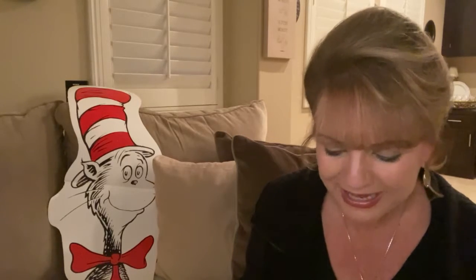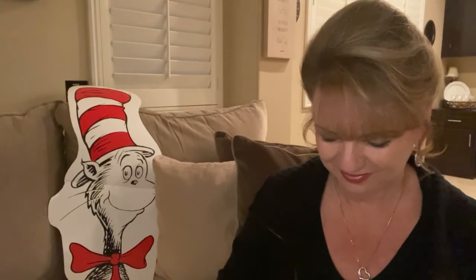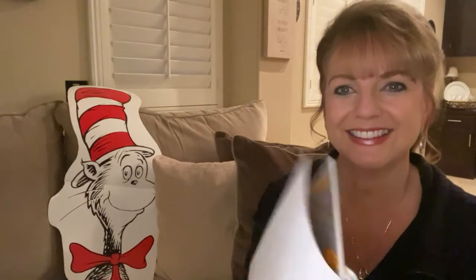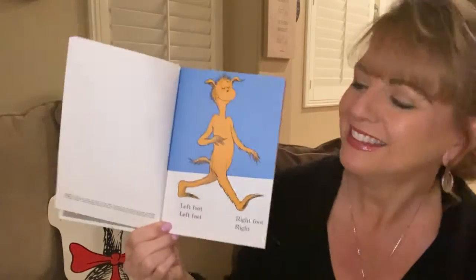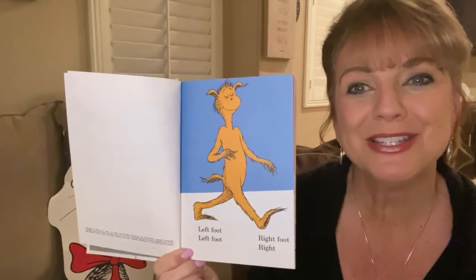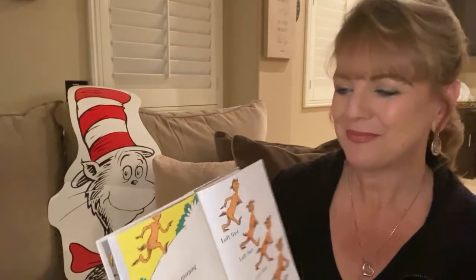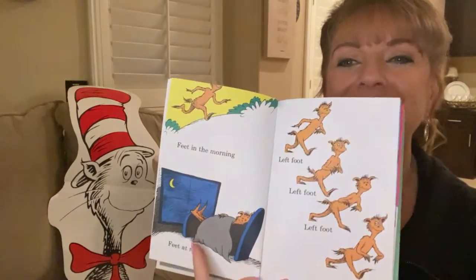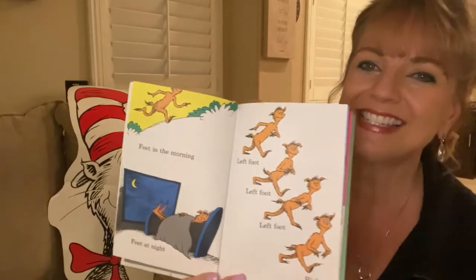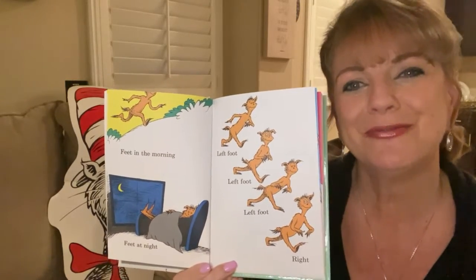Let's get ready for our story, The Foot Book. Left foot, left foot, right foot, right. Feet in the morning, left feet at night. Left foot, left foot, left foot, right.